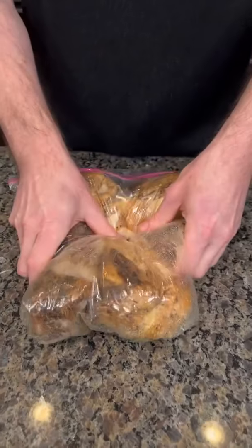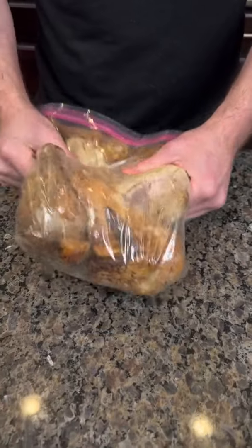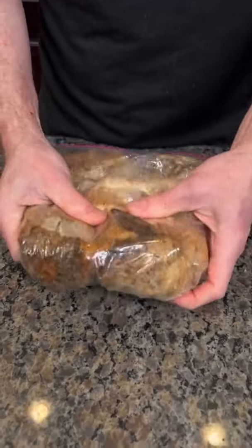My hands are clean. So you just keep pressing it and almost massaging it — use your fingers to kind of get in there and poke around. It's like a deep tissue massage on this. Deep tissue chicken.